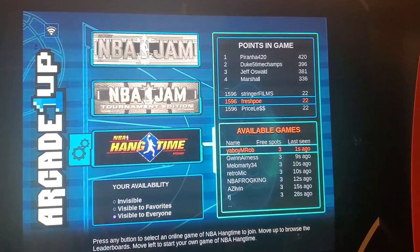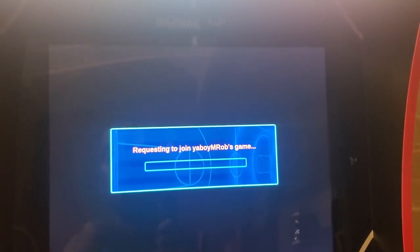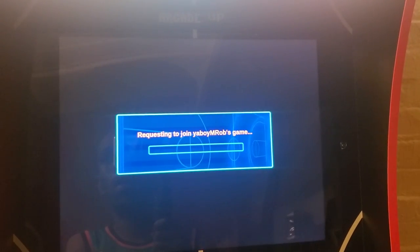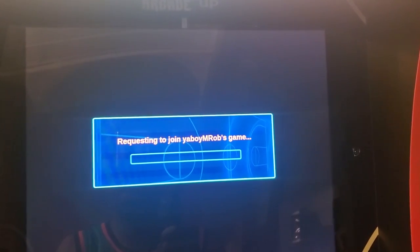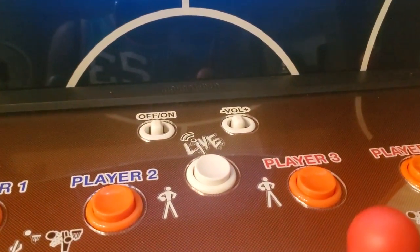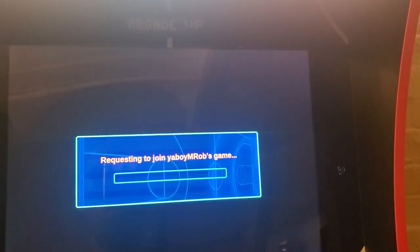All you have to do is connect — send a request to whoever you want to play, and it'll automatically connect to that player. You can play with people across the world, or whoever else has a cabinet. If you want to exit out, just hit your live button and that'll automatically take you back to your main menu.